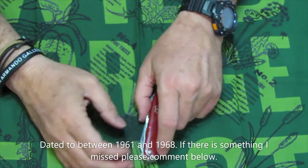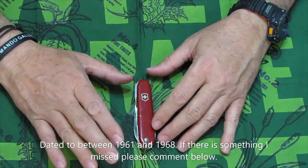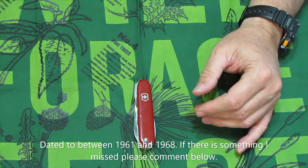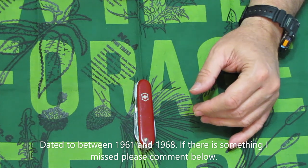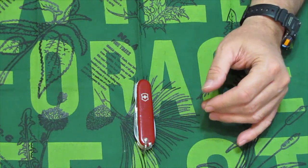Thank you for joining us here on Exploring It All. I'm going to do a full review on the Huntsman — there are multiple models over the years, and I thought this would be a good starting point. We will take a look at some Huntsman models in a future video. Thank you for watching and be nice to each other.